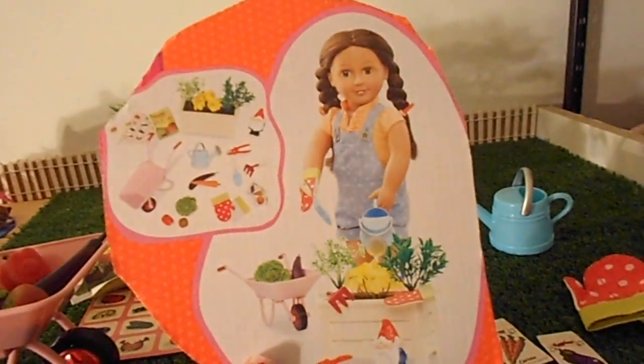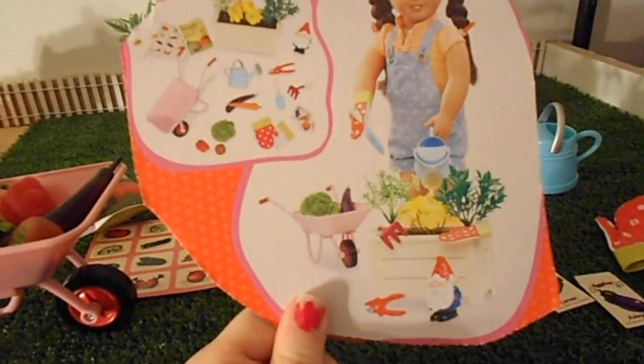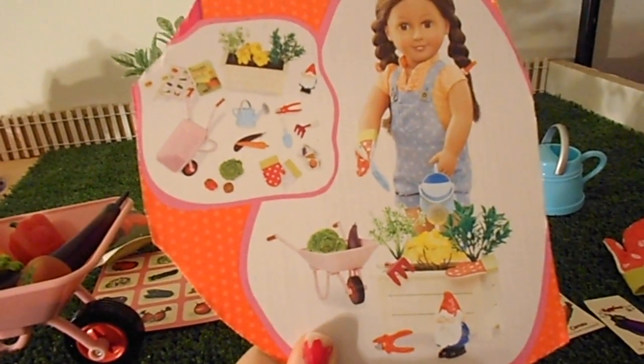We need some patio furniture, but that's the gardening set. I can't remember the exact name of it — I'll put it in the video title. So there it is, thanks for watching.